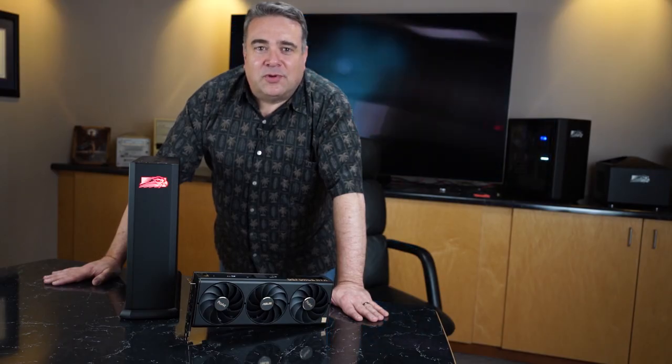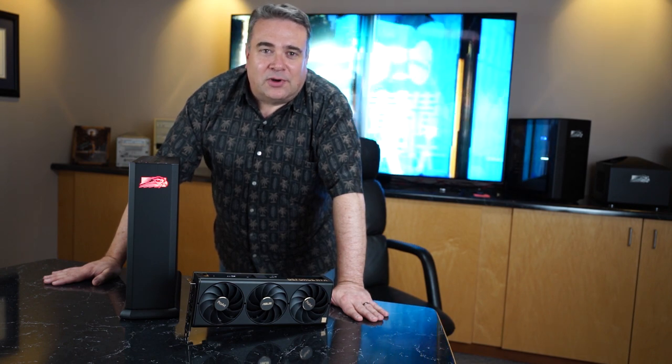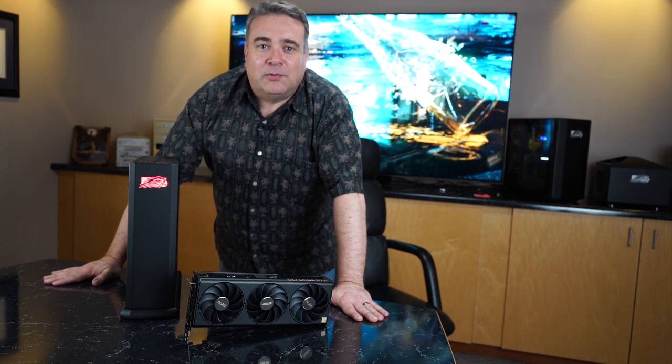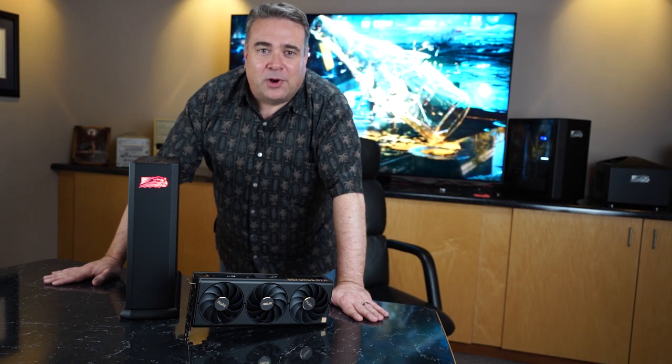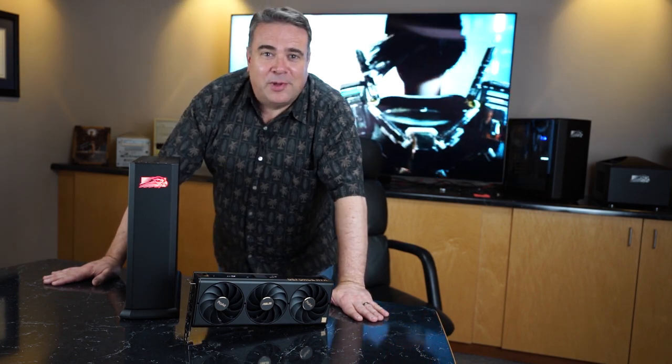I wanted to film this video in front of a 4080 ProArt-equipped Tiki so that you could see one of the most remarkable aspects of this card. The entire time we've been filming, it's been running a 4K ray-traced benchmark on the screen behind me, and you could barely hear it. Great job, ASUS!